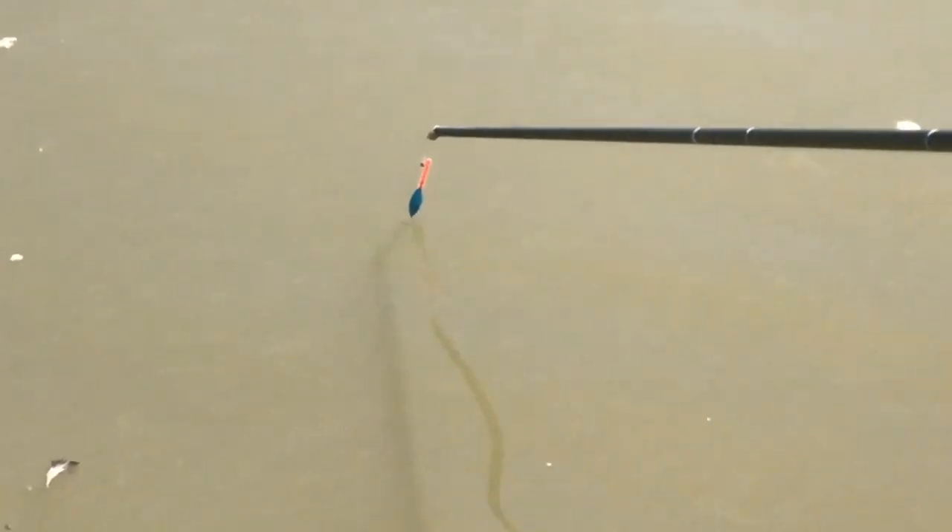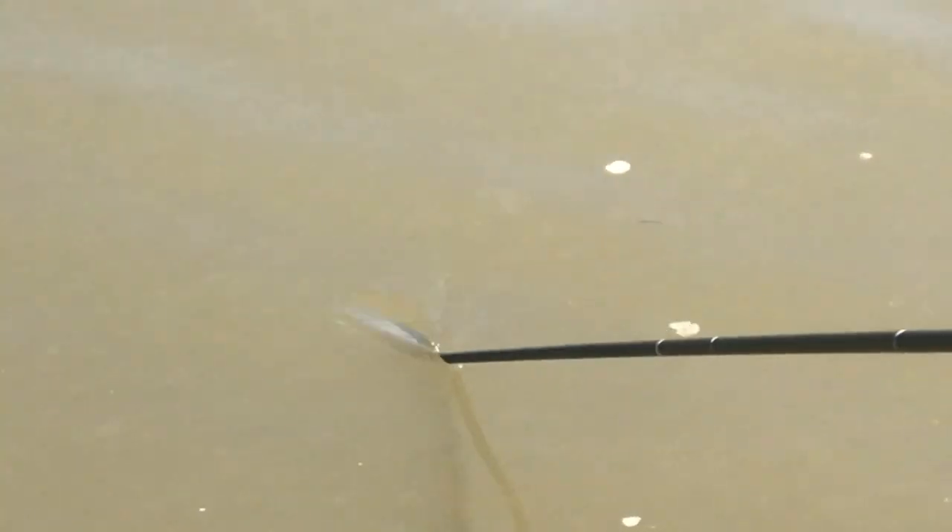Tighten up, slowly pull it down, and the elastic pulls out — couldn't have demonstrated that better. Absolutely unbelievable fishing. Please meet your next fish — a lovely barbel.